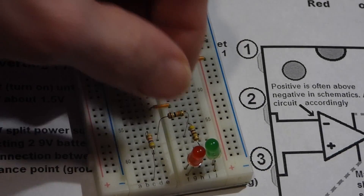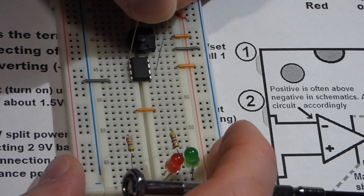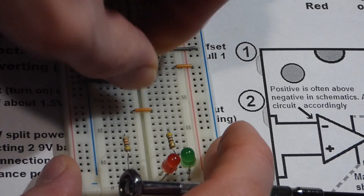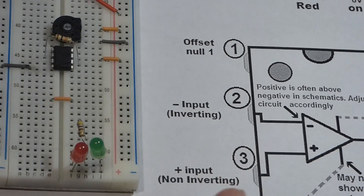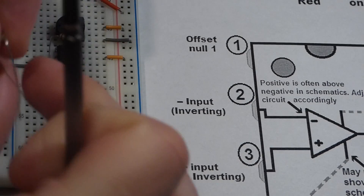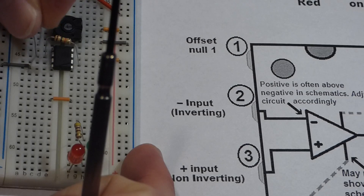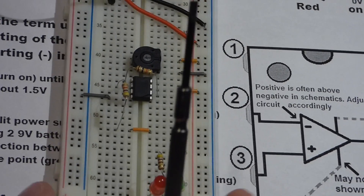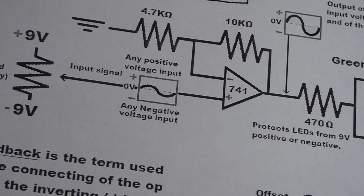The output is pin 6 and the inverting input is pin 2, so that's our negative feedback. This is a 10 kilohm resistor — the value of the resistors determines how much amplification there will be. Then the 4.7 kilohm resistor connects from pin 2 to ground. That's the inverting pin, and we're all done with that part.